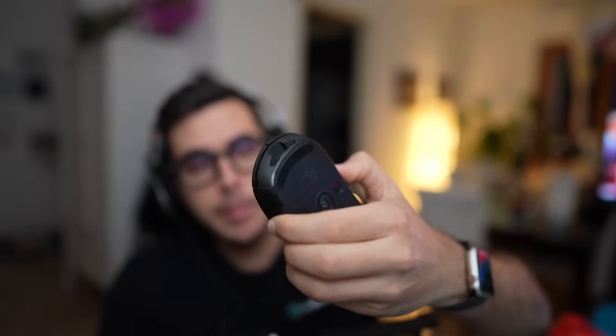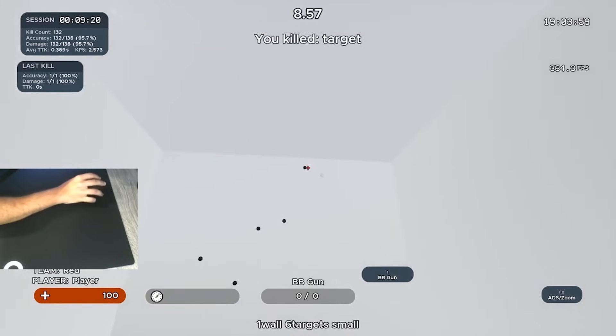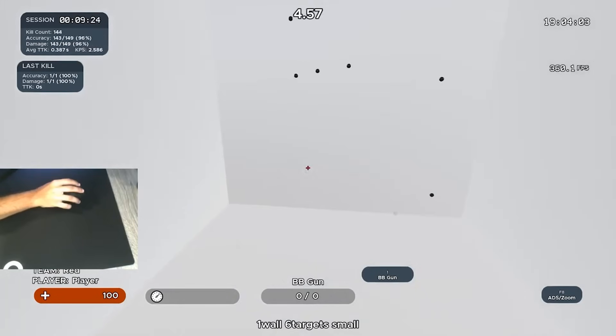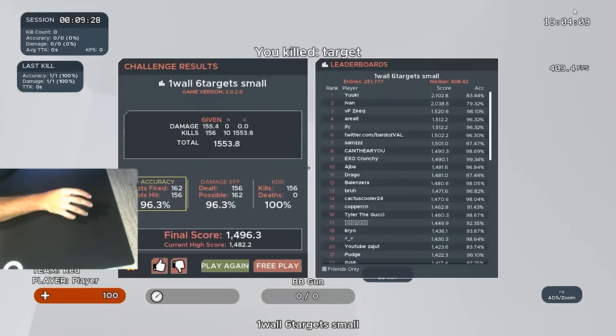Funnily enough, this is the mouse that I started my whole aim training journey on and I got Grandmaster on this mouse. The Logitech G240 mousepad and the Logitech G Pro wireless were my main setup because I was a Counter-Strike player and that was kind of the go-to. At the time I didn't have as many mice to play around with, so I went with the safest choice.